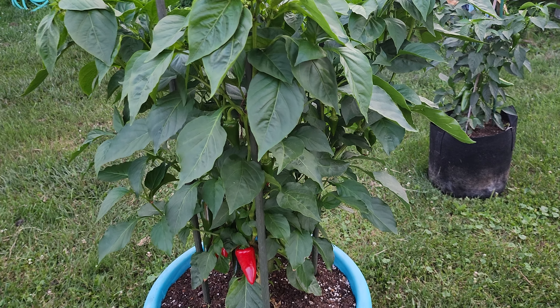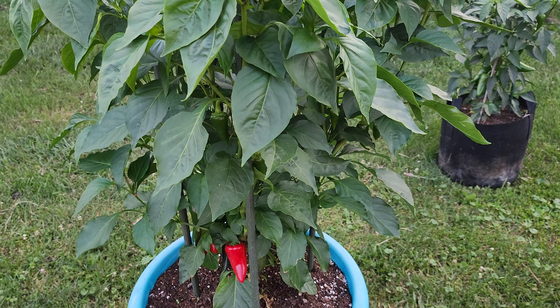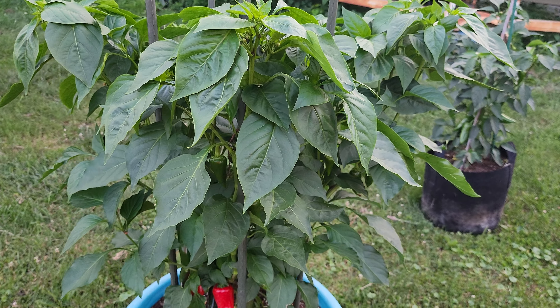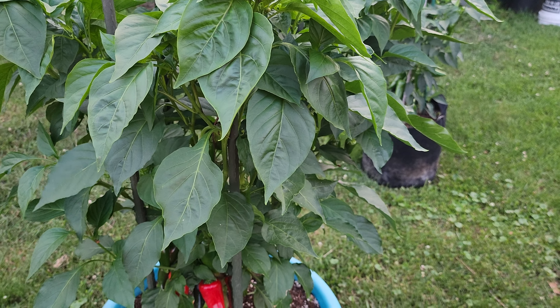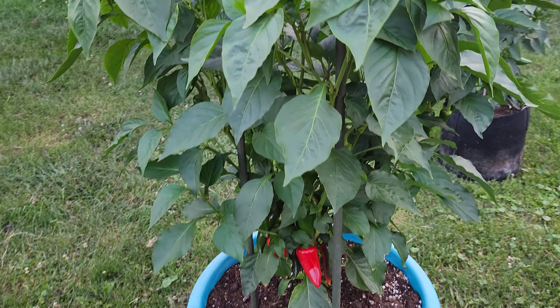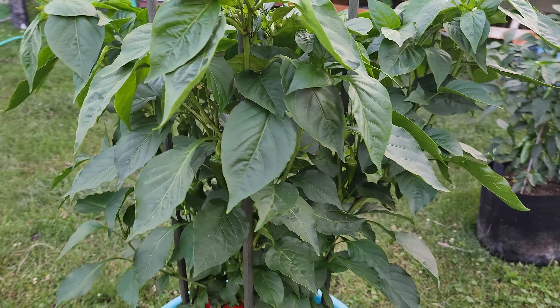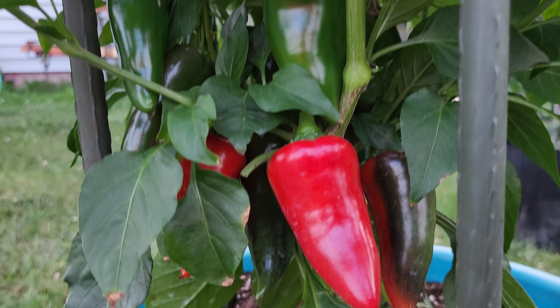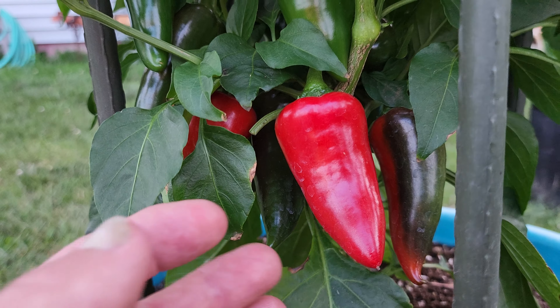Hey, what's up everyone. Today we'll be taking a look at the progress of this pepper plate. This is the one I hadn't done anything with a couple weeks ago, and the one I trimmed back in May. This is also a strain of my own doing — one of my BT strains. Just take a quick look at the plate; it's got some nice structure and a fair amount of pods on it right now, with more coming in.